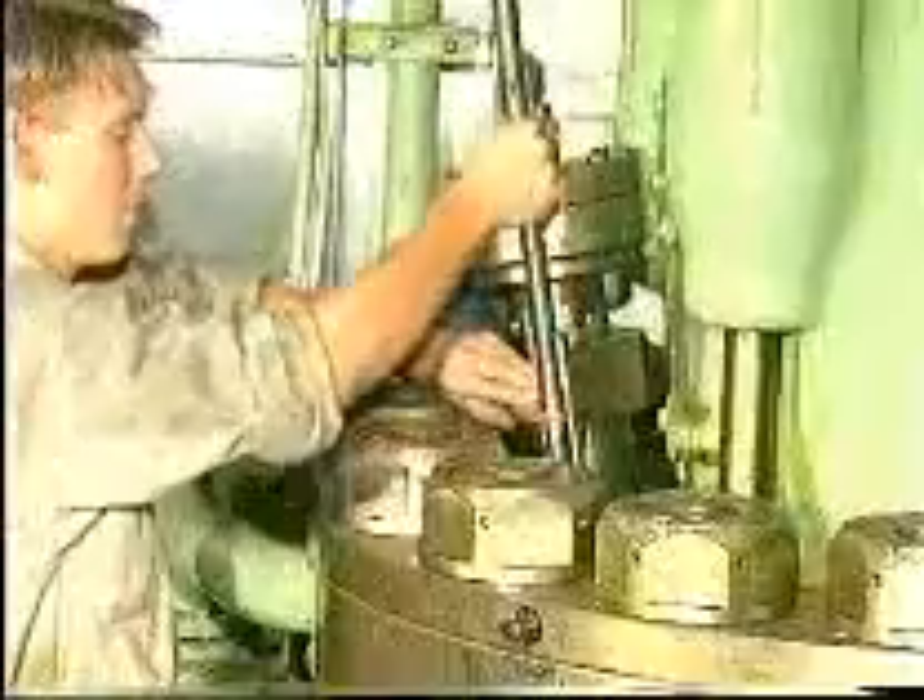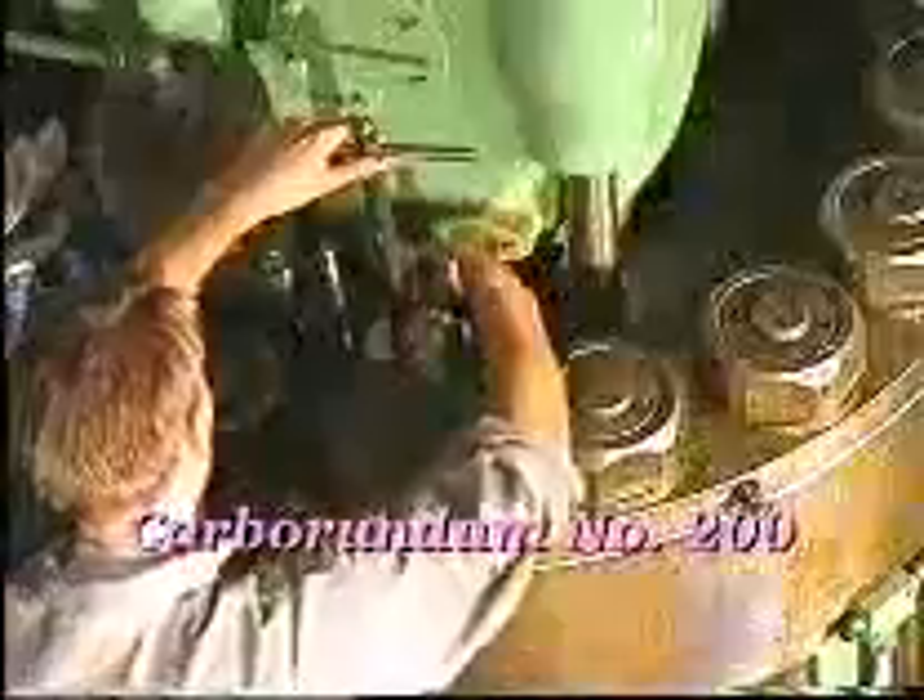If marks are found on the seating in the bore, recondition the seating with a seating face cutter. Finally, grind the seating with a grinding mandrel and a grinding compound, for example, carborundum number 200.